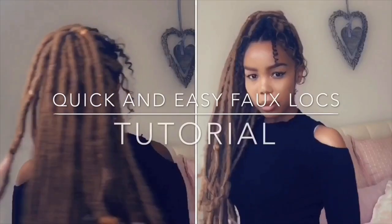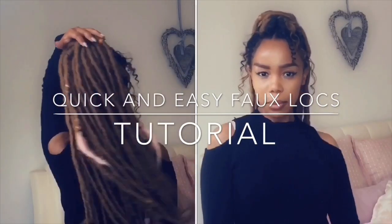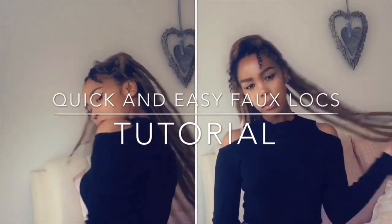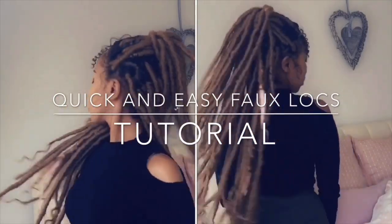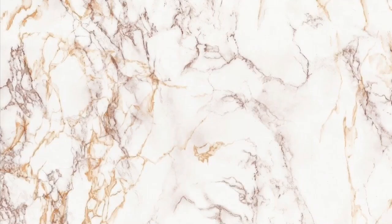Hey beautiful people, welcome back. Thank you so much for being here. Today's video is on how I achieved this gorgeous look. I received quite a lot of questions about this hair, so I thought why not do a tutorial for you guys. All the details will be in the description box, so without further ado, let's get straight into it.